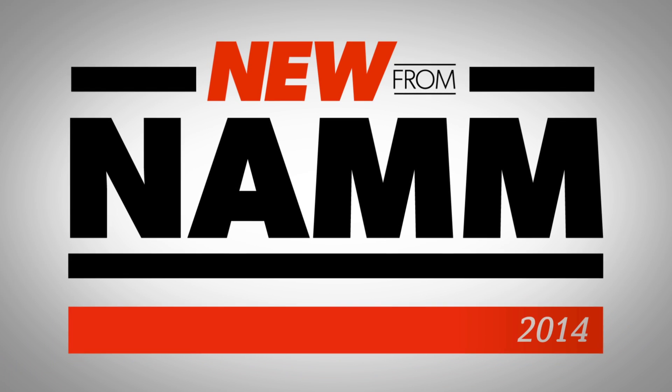Hi, I'm Stacy from Guitar Center. I'm checking out what's new from NAMM at the Numark booth with Chris right now. Chris is one of the designers on Numark's Mixtrack Pro 2 as well as the Mixtrack Quad. We're checking them out right now. Chris, tell me a little bit about them.